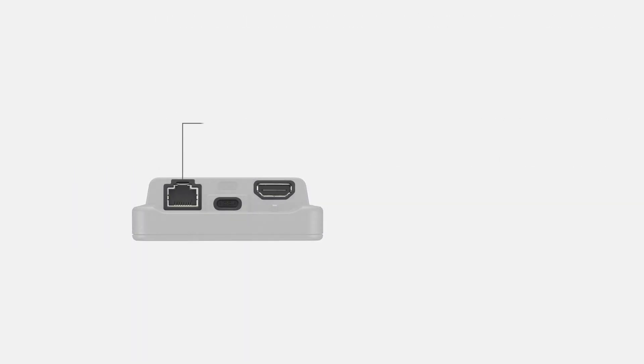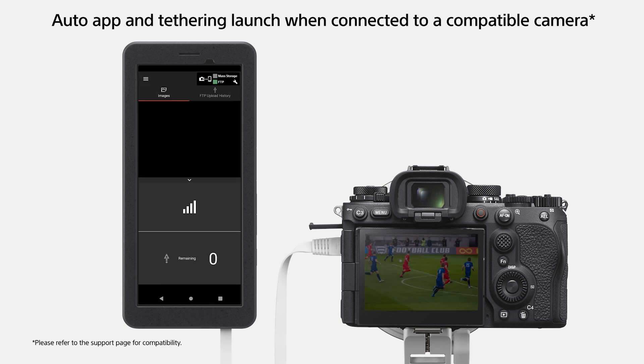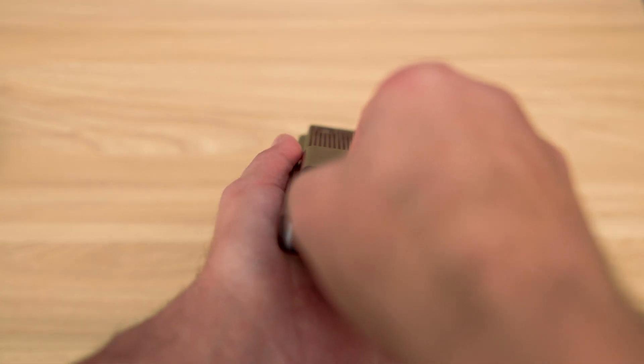The RJ45 Ethernet LAN port is a secure locking input designed to provide a stable and fast connection. It is versatile, allowing you to transfer files from your camera to the device via Ethernet for reliable high-speed data transfers. You can also connect to the internet through a modem or router, providing a stable wired connection for streaming or uploads. Additionally, you can use the PDT-FP1 as a modem, sharing its connection with other devices via LAN for flexible networking.